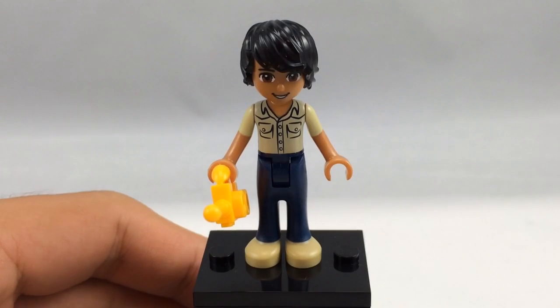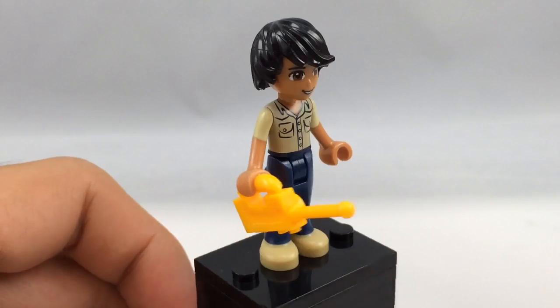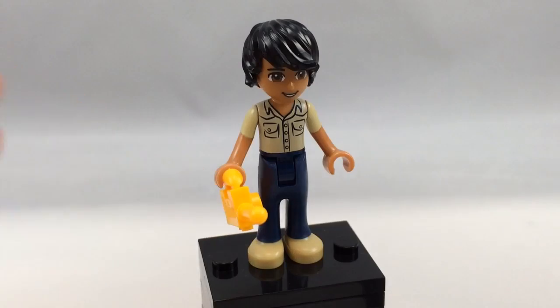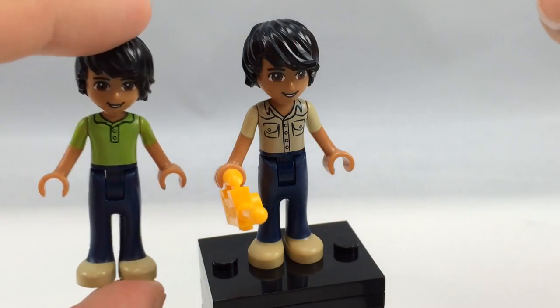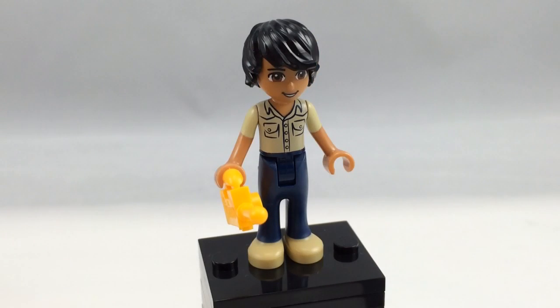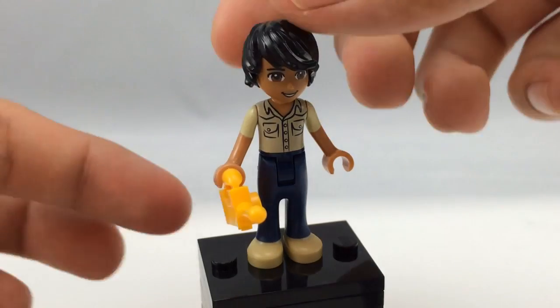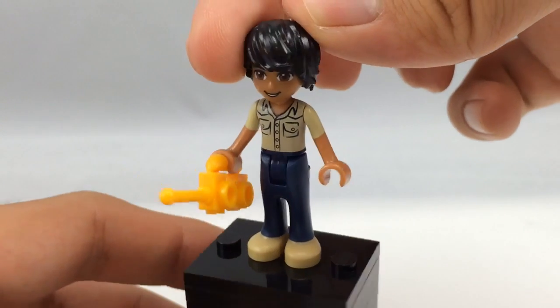Here is the Matthew mini doll. He also has exclusive printing on his torso, which is really nice, and he carries that same walkie talkie as Mia. Matthew has appeared in another set — Heartlake High — but he's very different from that version just for his torso print alone. His face print comes in one other set besides Heartlake High, which I think is called the Heartlake Horse Show from this year. His shoes are the same as from Heartlake High. It's nice to get that exclusive torso printing.